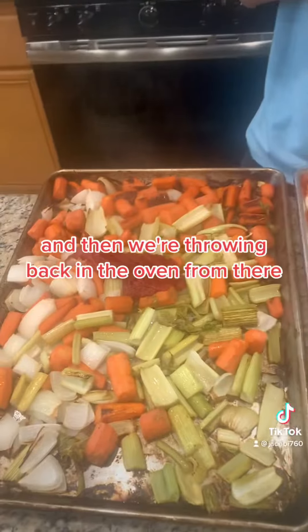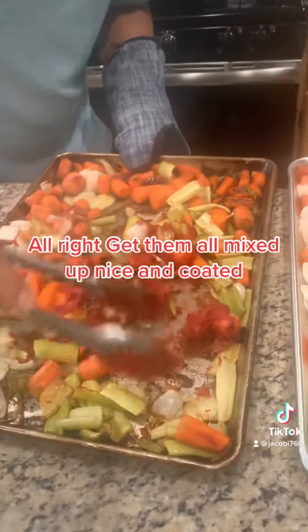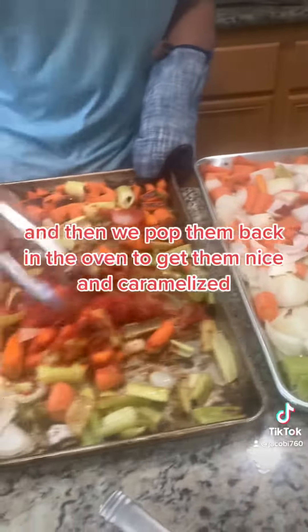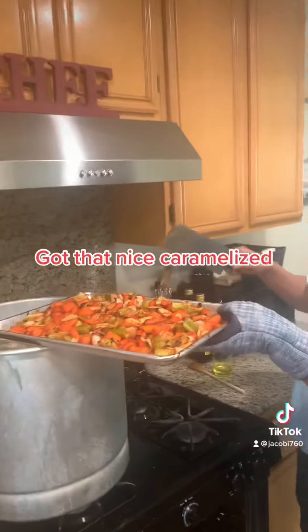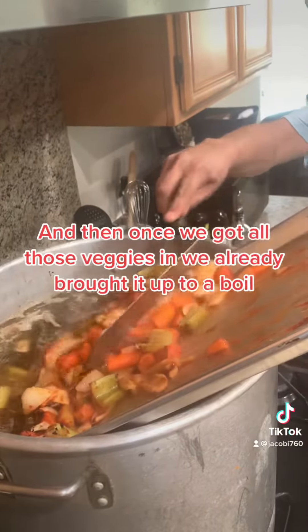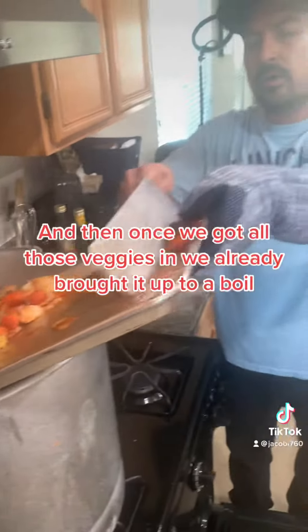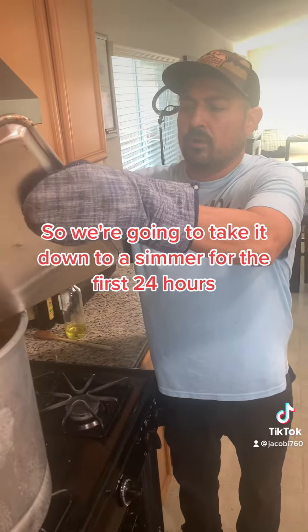Get them all mixed up, nice and coated, and then we'll pop them back in the oven to get them nice and caramelized. Got that nice and caramelized — go ahead and put that in the pot. Once we got all those veggies in, we already brought it up to a boil, so we're gonna take it down to a simmer for the first 24 hours.